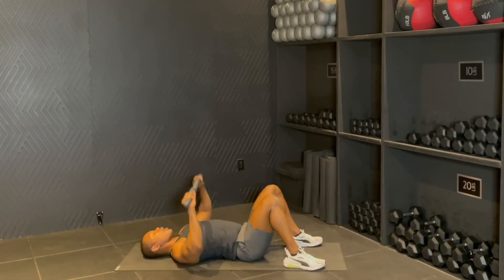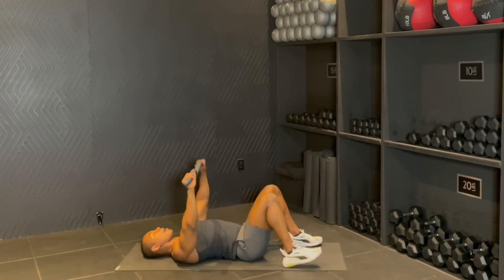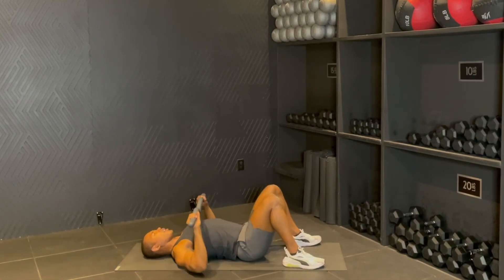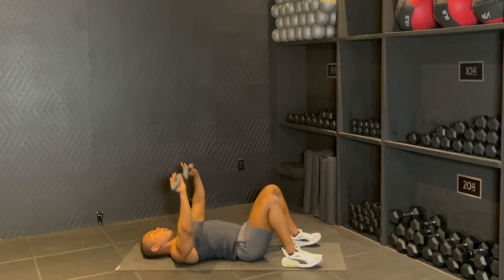There it is — bring it down, press up, bring it down, press up. Stay committed, come on, you got it. Connect to that movement. For four, down, three, two, and one. Hold it up.